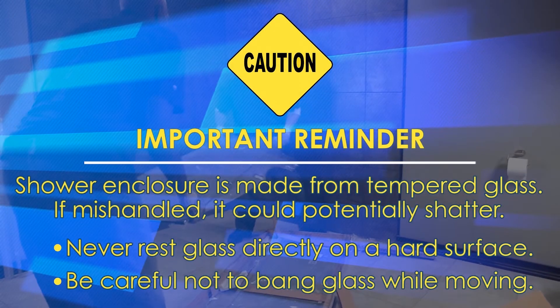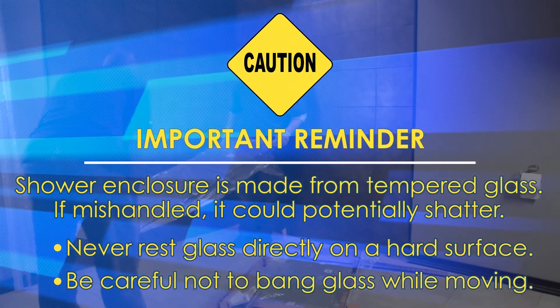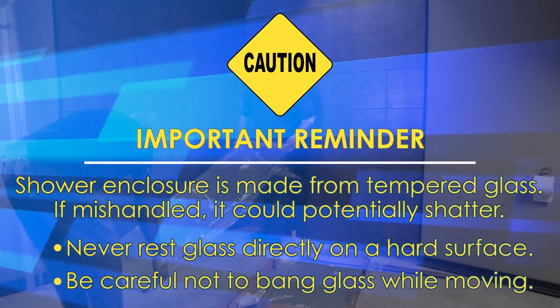The shower enclosure is made from tempered glass. If mishandled, it could potentially shatter. Never rest glass directly on a hard surface and be careful not to bang it while moving.